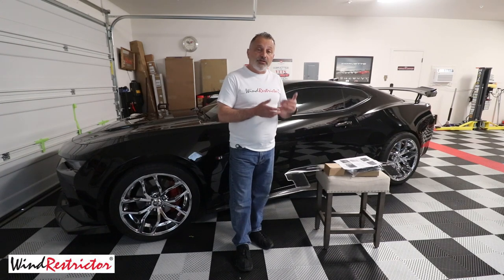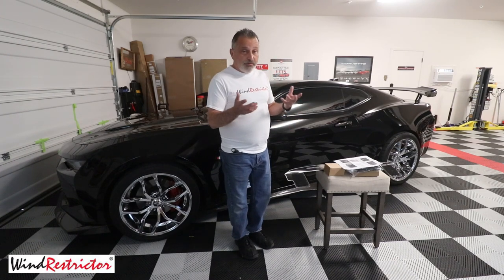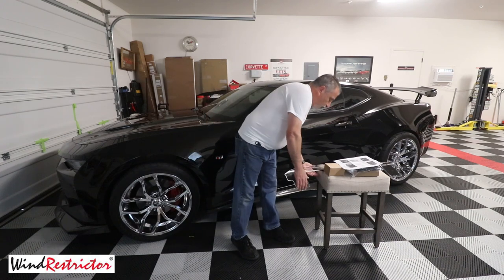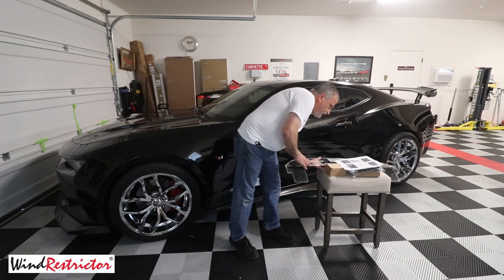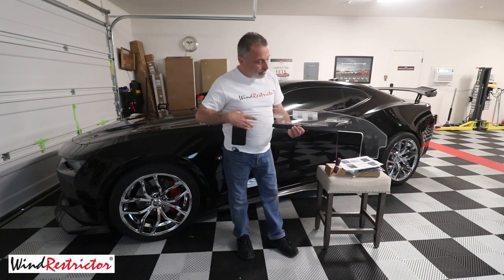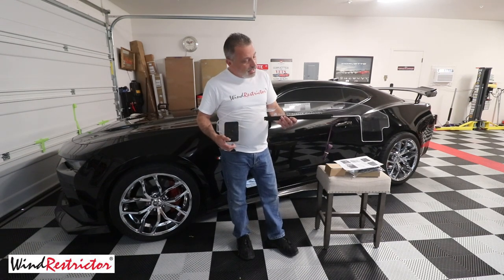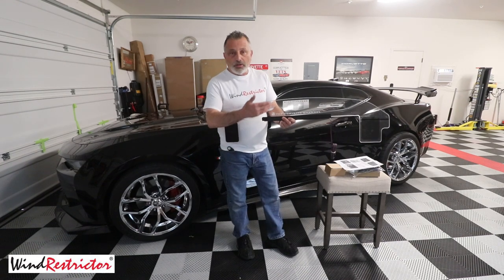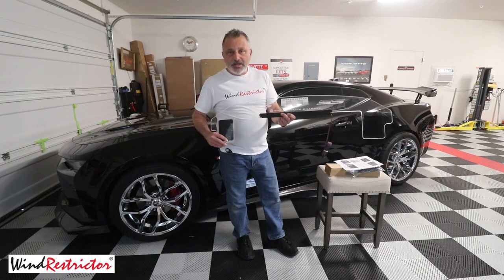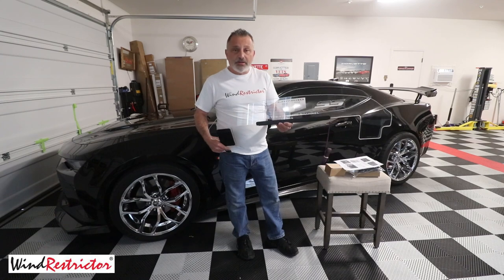Before we hop into the car and actually do the installation of the wind restrictor, I want to familiarize you with all of the different parts. I call it a wind restrictor, but it's actually called a glow plate for an interior enclosed car like the Camaro. If you had a convertible, it would be called a wind restrictor, but this is just what they call a glow plate. It's the exact same type of thing, except it's a little bit smaller and it allows it to fit inside the car.